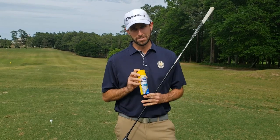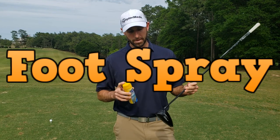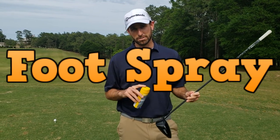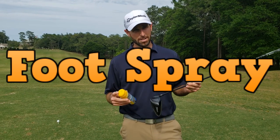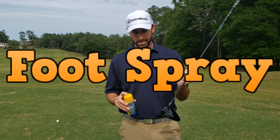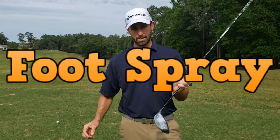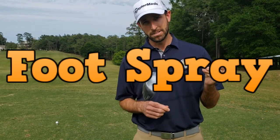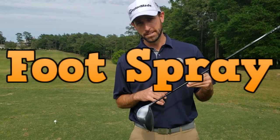To do that, I've got some Dr. Scholl's foot spray, and I'm just going to spray the face. You can get this at your general store for $4 to $6 — Walgreens, Dollar General, places like that. As you can see, it leaves a white residue. Now when I contact the golf ball, it'll tell me where I'm hitting it on the face.